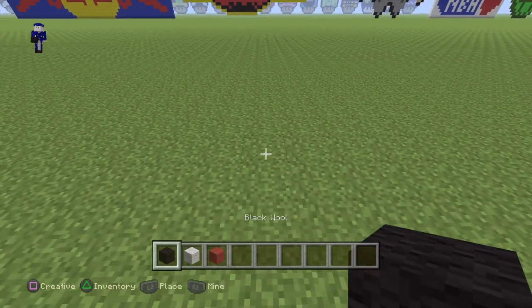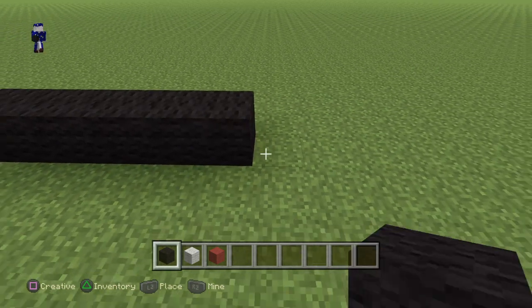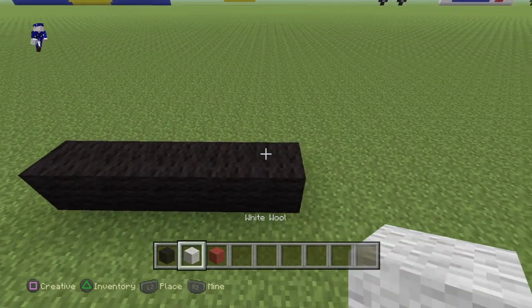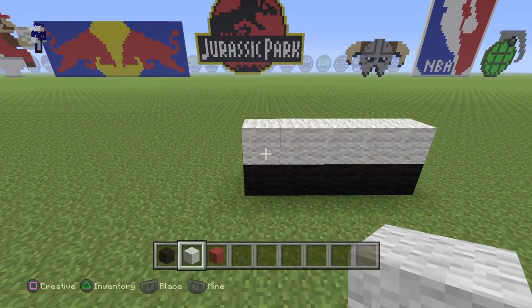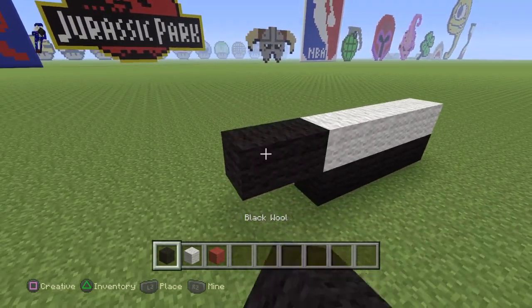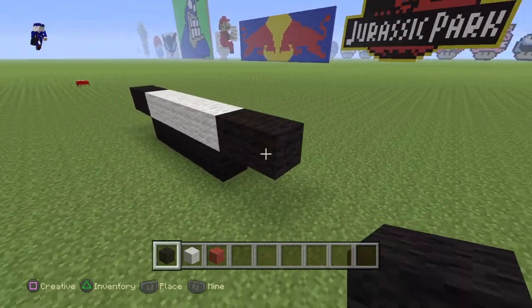Now to start, what you guys want to do is use your black wool and do a line of five. Now on top of this line of five, you guys want to lay white wool. And then on each side, you guys want to put two black extending out.